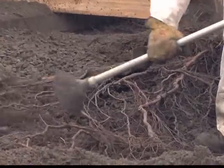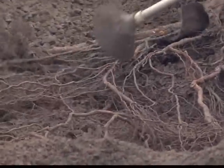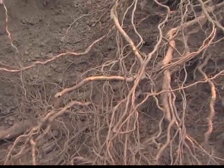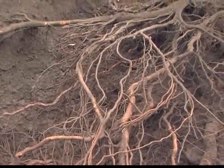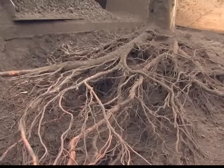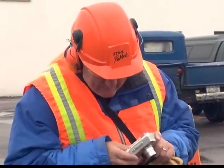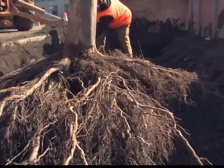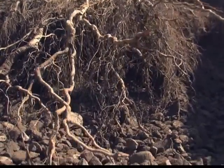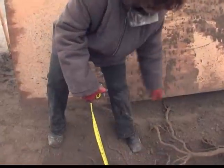We used an air excavation tool to safely unearth the root system. Here you can see the roots in quite a strong growth pattern, moving around and through the structural soil. The roots start at the surface but very quickly move down in the profile, going down to at least 24 inches into the tree pit area.